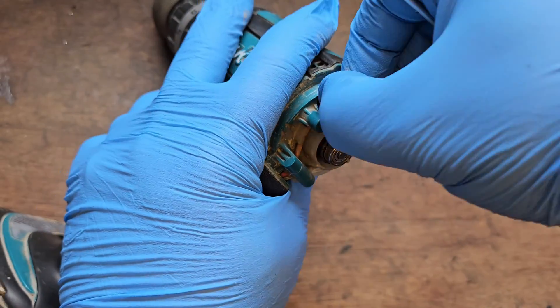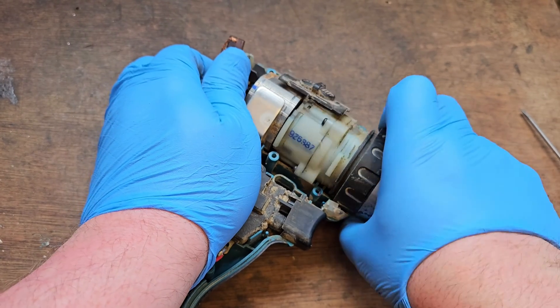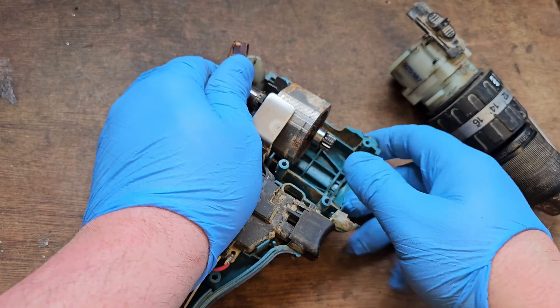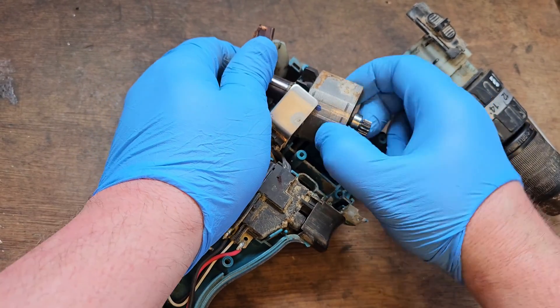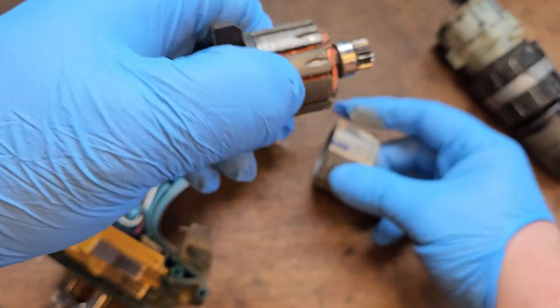They're sliding okay in the holder too, so that's important. We'll reuse the field coil — we'll just clean it a little bit.